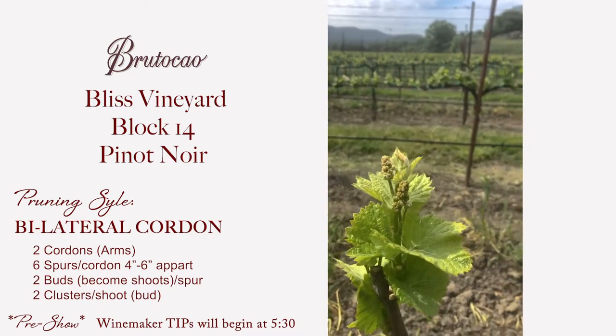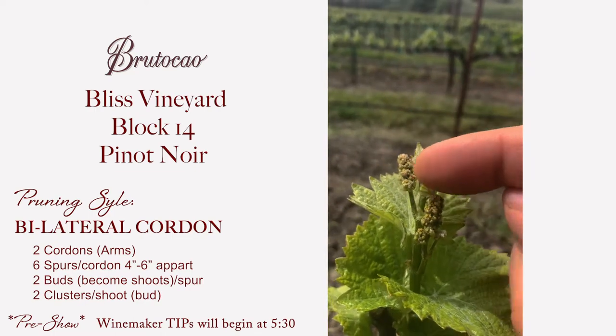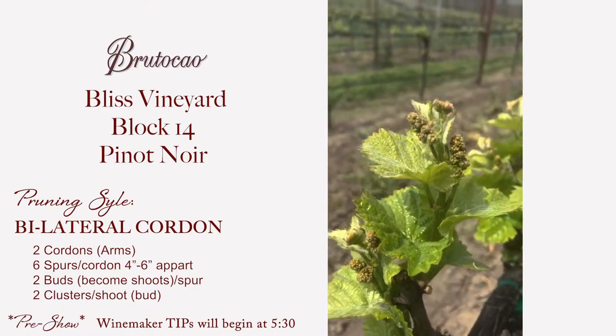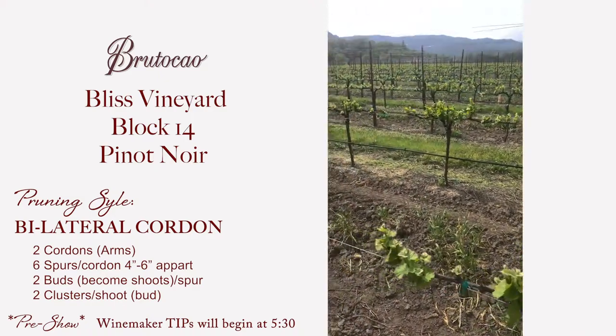You can see the two clusters are starting to form right here and here on that one, and then over here you get two clusters forming over here also. That's our bilateral cordon.